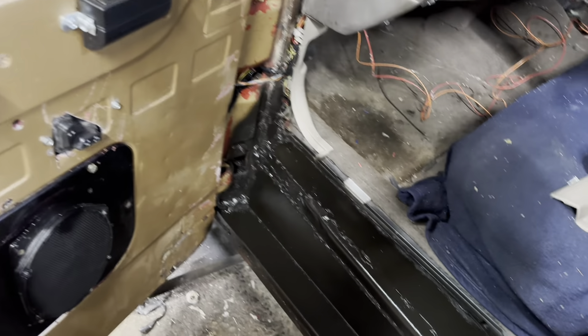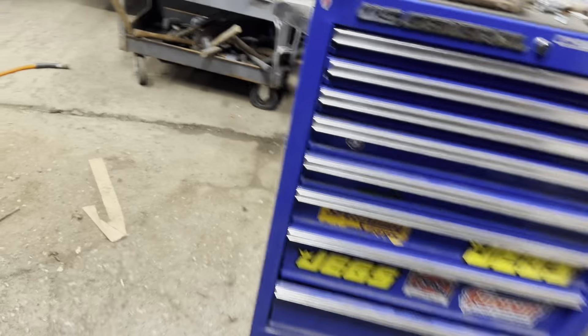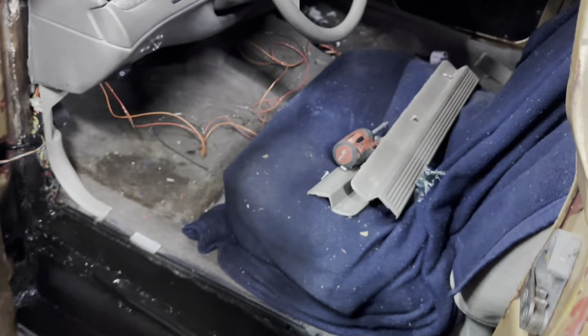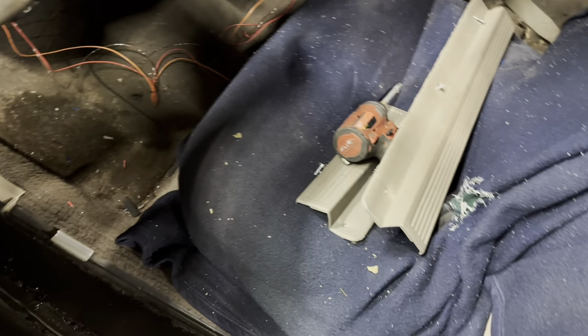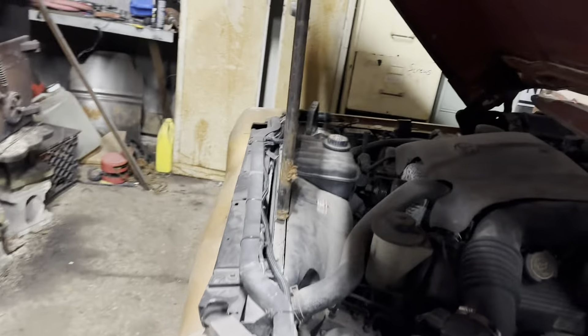Everything came out good — it worked out. I think I showed you guys the window working. Let me hook the battery up. I've just been leaving it unhooked because I didn't know if I had anything going on. I don't know if the key has to be on for the seat or not — nope. Power seat. There you go. You've seen the window work, so now all that's done.